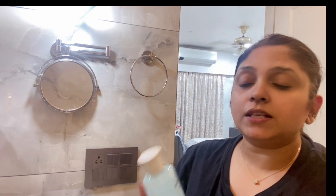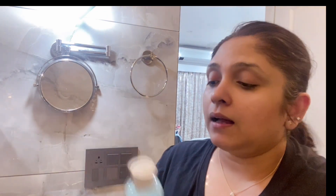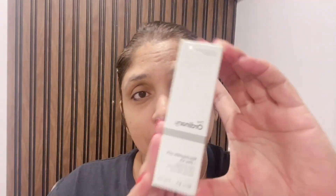I'll take my Innisfree Bija Trouble Skin toner, just a couple of drops applied all over my face. The face is very very clean. Nowadays I've been using a lot of The Ordinary products — this is The Ordinary Niacinamide 10% plus Zinc 1%.